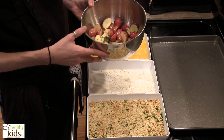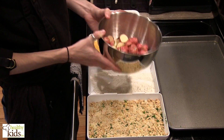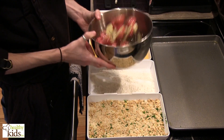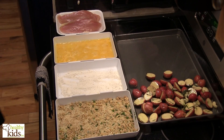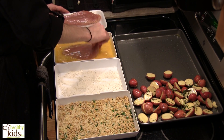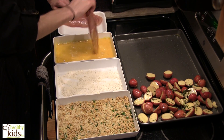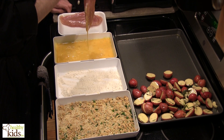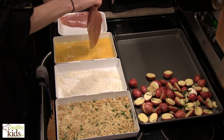We cut the potatoes down. You could use a mix of baby reds and baby yellow potatoes if you wanted. You could parboil them, which just means to partially boil them before we roast them, but I find with these small potatoes you don't normally need to. Our oven's preheated to 475. I'm going to spread these out on one side of our baking dish. I've found that this recipe works best if you have a thin chicken breast — it'll cook quicker. I try to pound mine out just slightly beforehand.